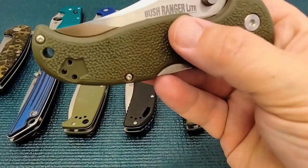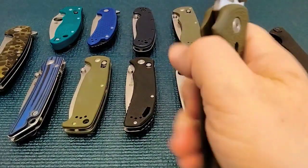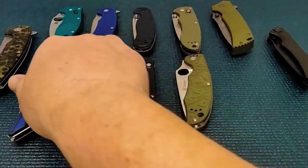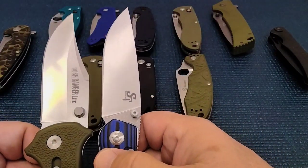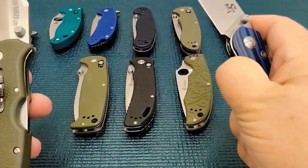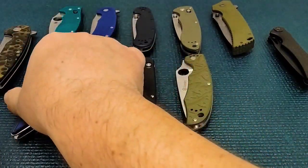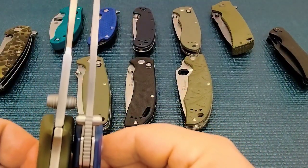This knife is the Cold Steel Bushranger Lite. You guys might not consider it XL — so what's it doing in this lineup? Well, what qualifies this is the blade stock. Oh my goodness guys, that makes this knife a working type knife. Huge blade stock. We have a saber grind. It's 14C28N steel from Cold Steel.